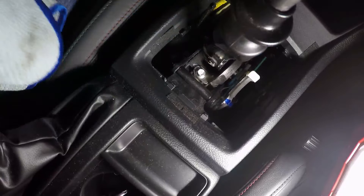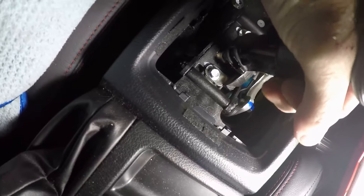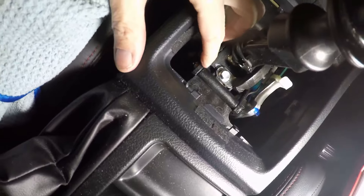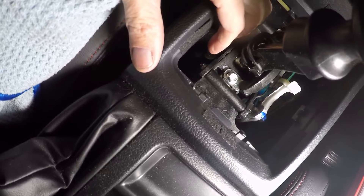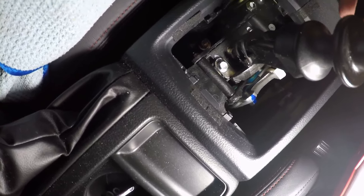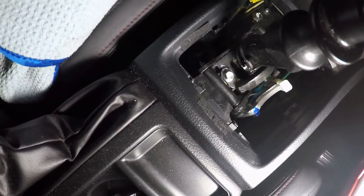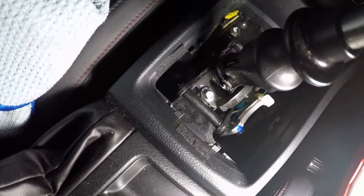I watched someone else's video and theirs moved a lot more. I can't see any real movement side to side in that thing — I don't really think I have the gaps in mine. It just makes no sense to me to go ahead and put those washers in, but then I don't want to take it apart again either. Maybe I'll just do it — I mean it's only gonna take me a couple minutes. I'm going to shove a rag under these tiny little seven millimeter nuts.